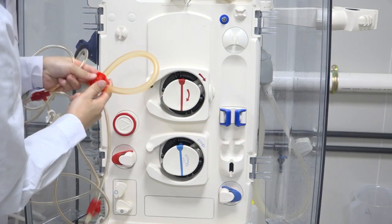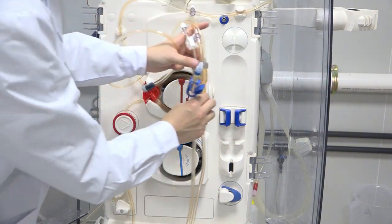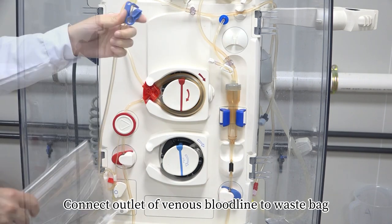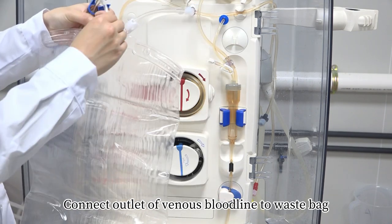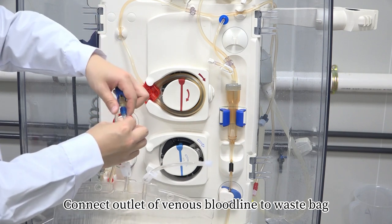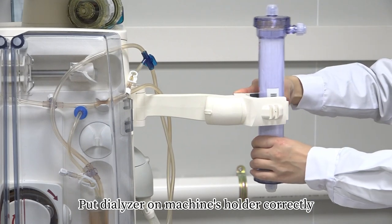Step 1 – Install Tube: Install arterial bloodline correctly. Install venous bloodline correctly. Connect the outlet of venous bloodline to the waste bag. Put dialyzer on machine's holder correctly.